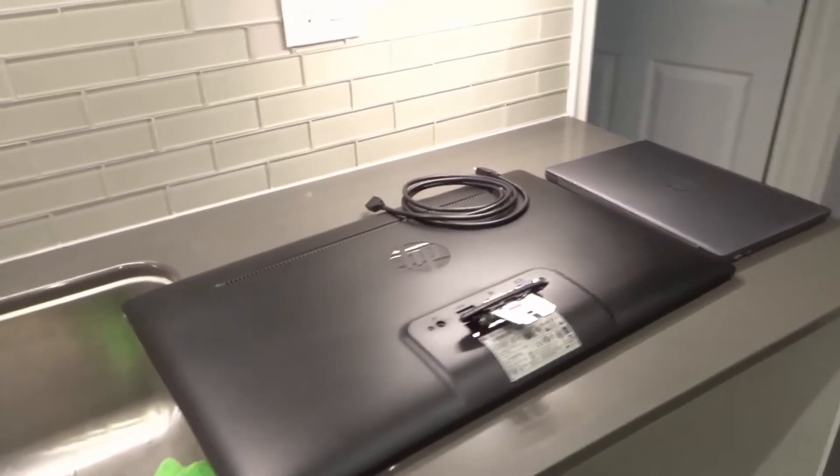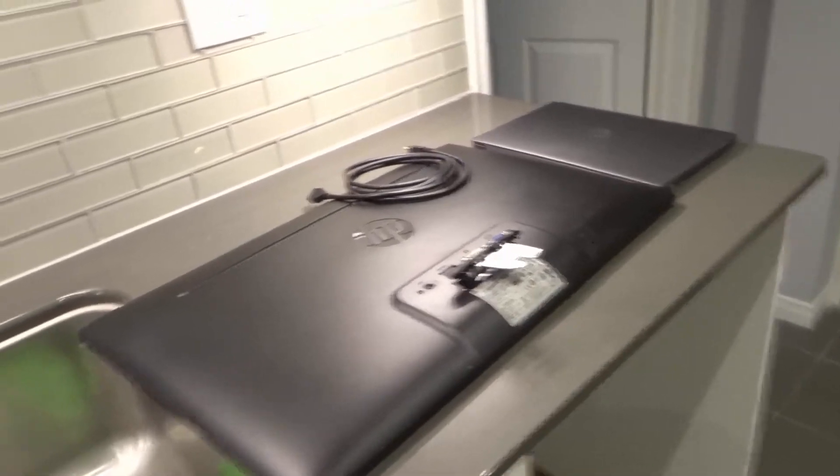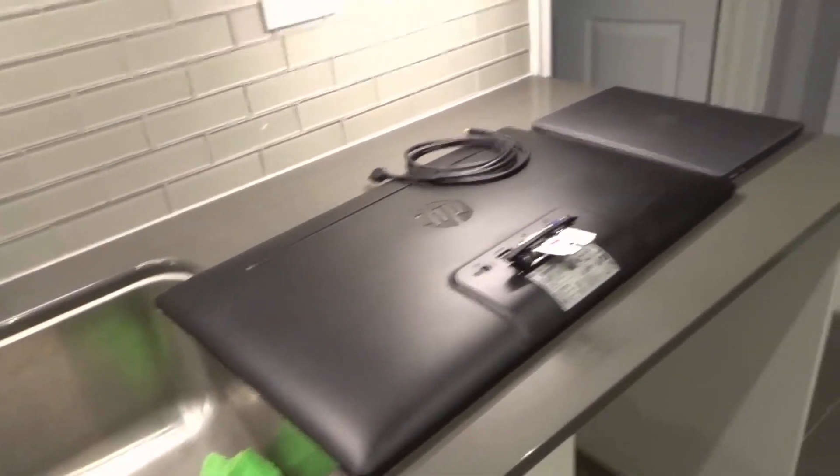Hey everybody! I'm here today to show you and tell you how to connect a Chromebook to a monitor. This will be a full tutorial so let's get right into the video.